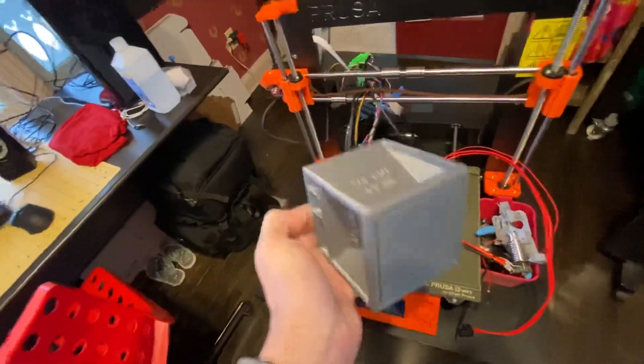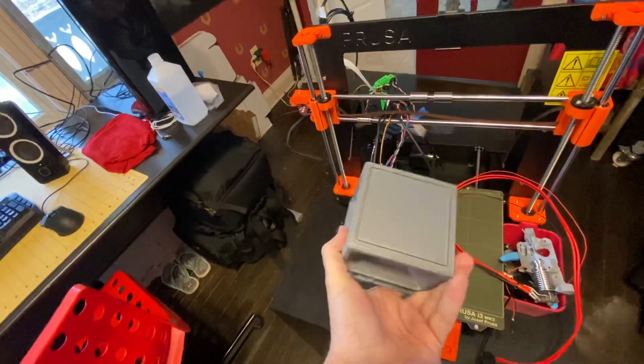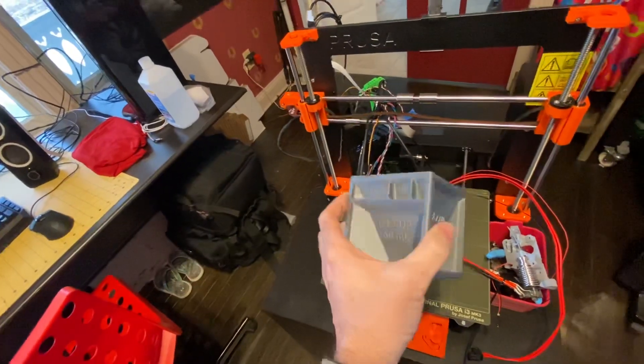Just regular sample stuff that you could get on Thingiverse. Quality was awesome — I mean you can see the little lines, but for a filament printer it's really, really good.